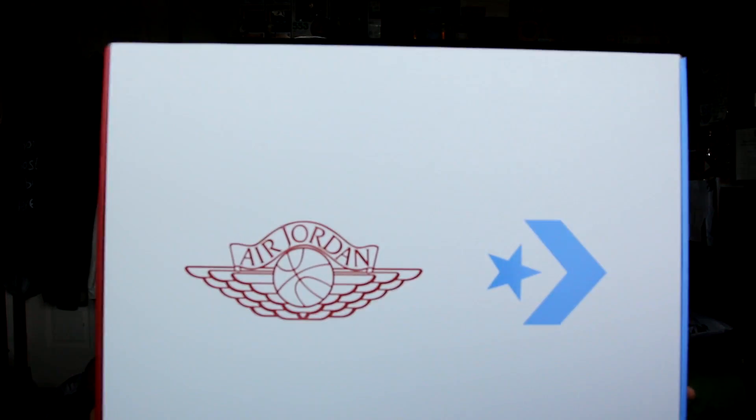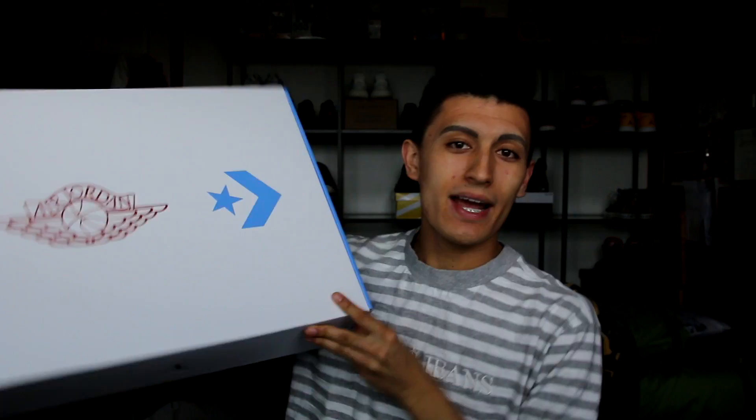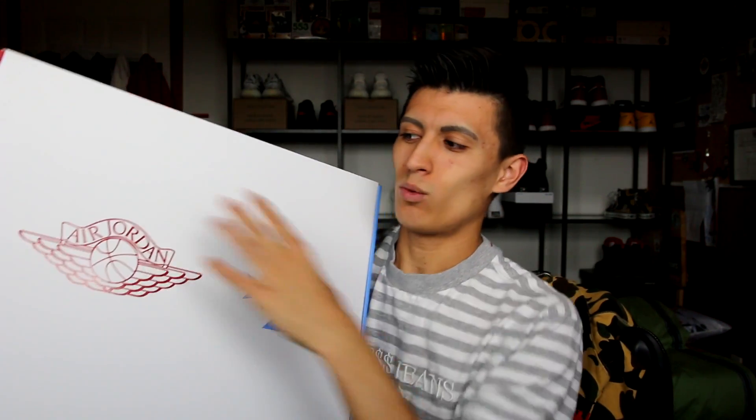What's up guys? It's Christian here back at you for Sneaker Talk with a brand new sneaker review, and today we're not doing one sneaker — we are doing two. We are doing the entire Love of the Game Air Jordan and Converse pack. This pack dropped today on June 28th. It has both a pair of Air Jordans and a pair of Converse, which is really cool to see two different brands together in one pack.